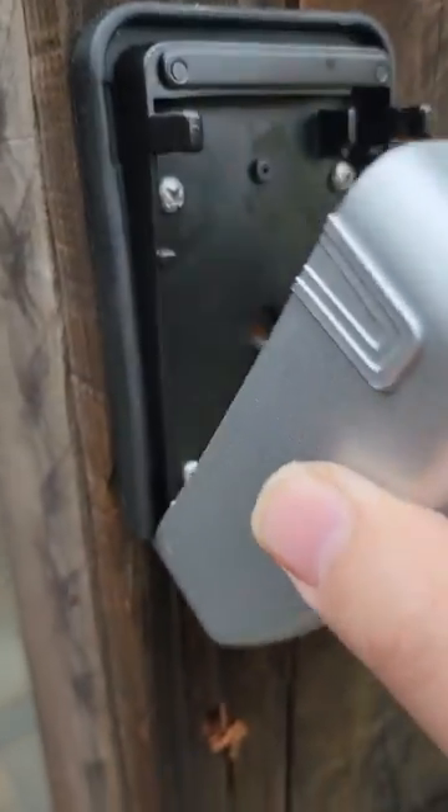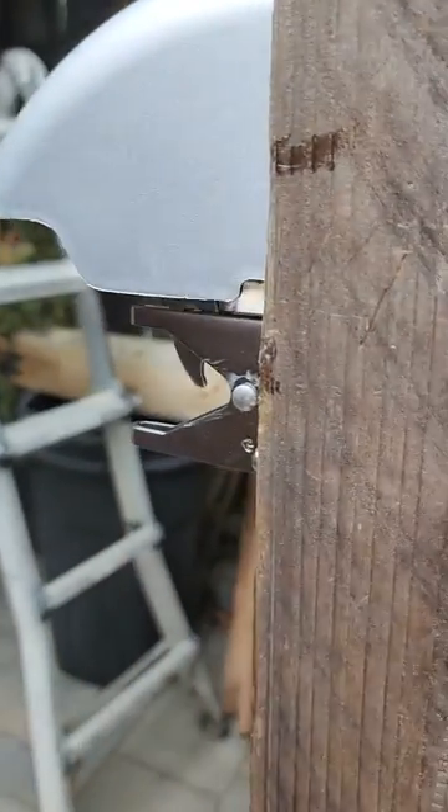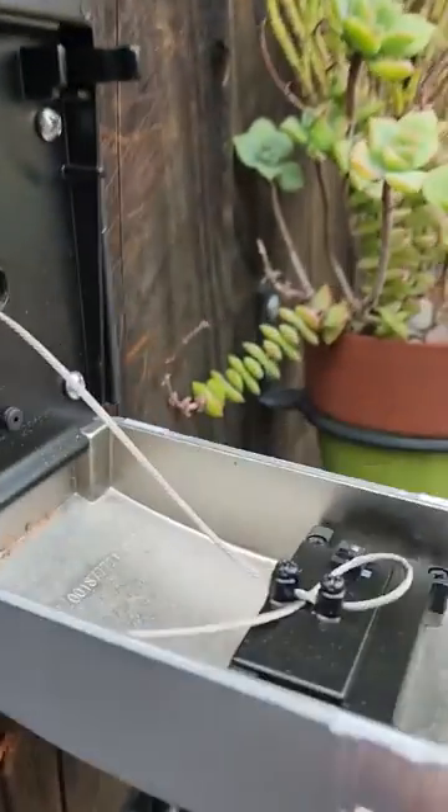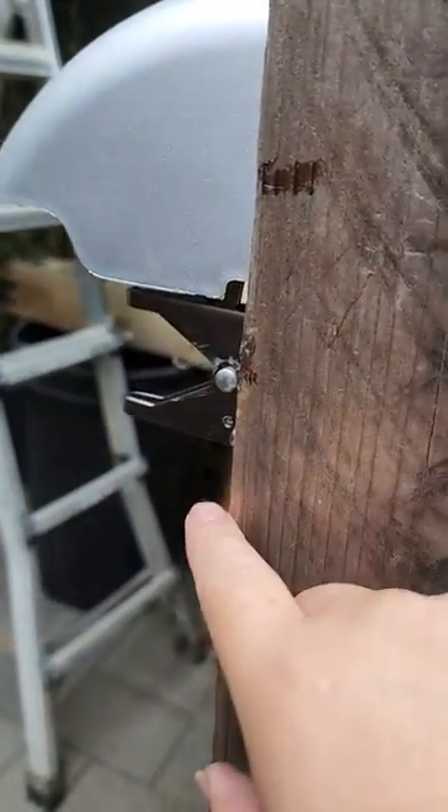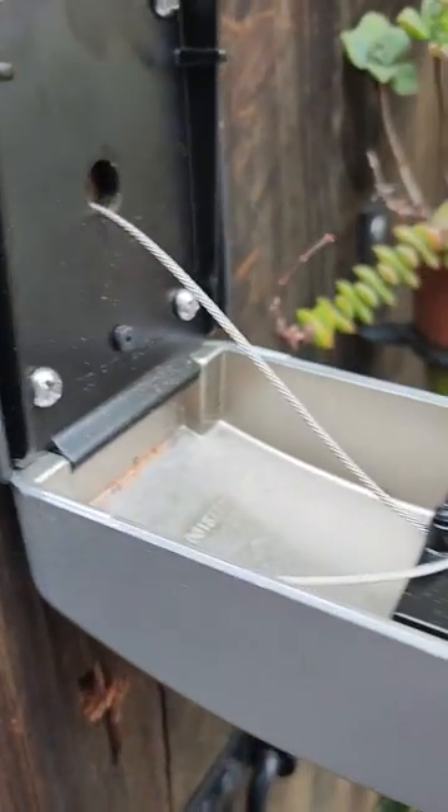The way it works is you open it, and as you pull it down this is what happens on the other side. It uses this wire that goes through a hole, goes through the fence, and then connects to that. Took about 30 minutes to install. It's pretty simple.